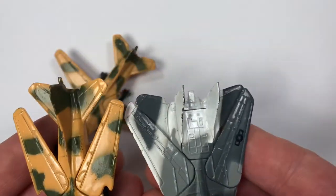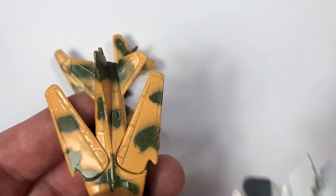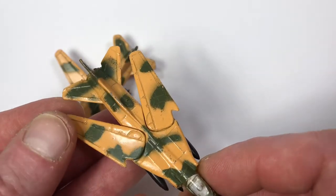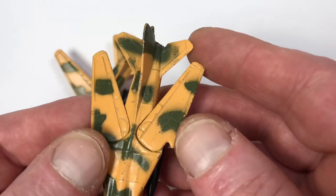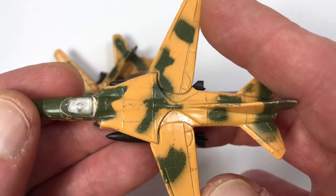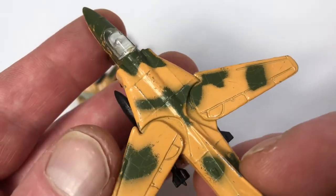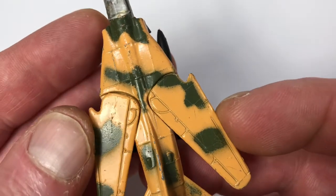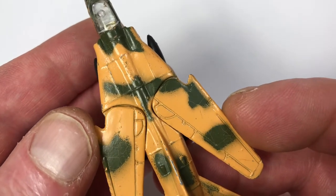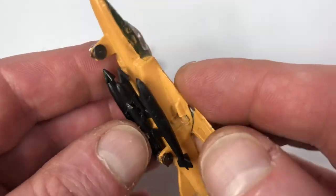Three others I can think of are the B-1 bomber, which I've never done a video about, the F-111 Raven, and the Tornado — all sweep-wing aircraft. The modern Tomcats all sweep inside the body, but the old Tomcat and this MiG-27 are very unique in this way. It's one of the things I really love about the Tomcat design because you don't see that in any other die cast model from any other company.